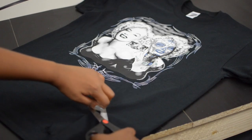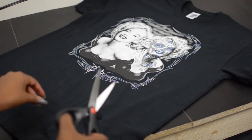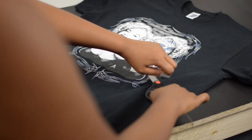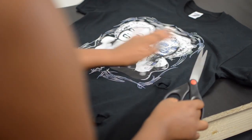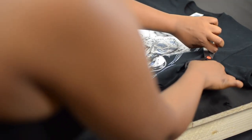Hey loves, welcome back to my channel. For today's video I decided to do something a little bit different. There's been a trending thing about distressed t-shirts and dresses being sold everywhere, so I decided to go ahead and try to make one on my own. Everything that I will use will be listed in the description box below.